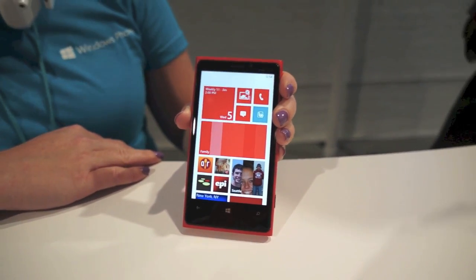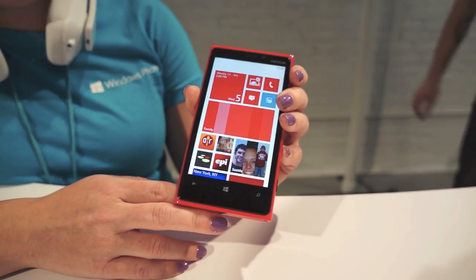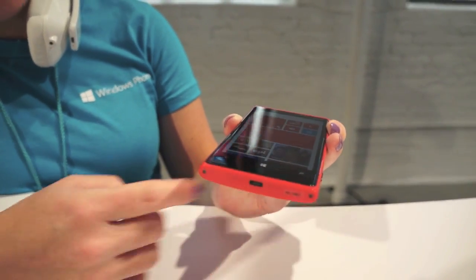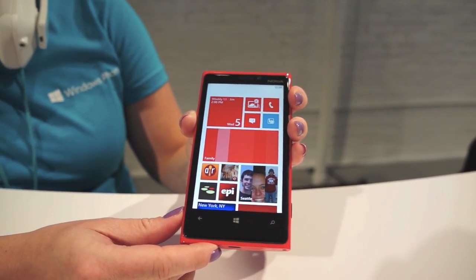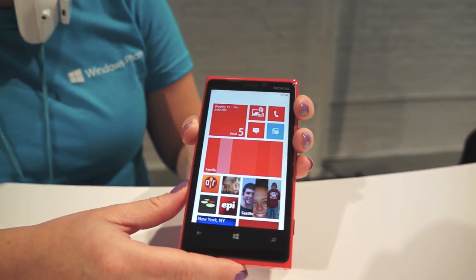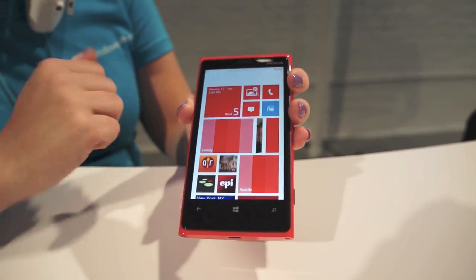This is the new Nokia Lumia 920 in brilliant beautiful red. It also comes in yellow, white, black, and gray. You'll see the beautiful industrial design — a nice curve on the bottom and beautiful curved glass on the top, sticking with the design concept they used with the 900 and the 800. Nokia calls it the fabula design. It's got a 4.5-inch PureMotion HD+ display.